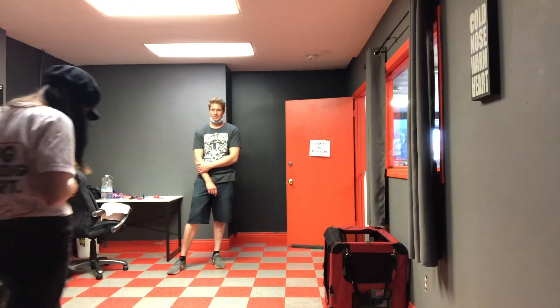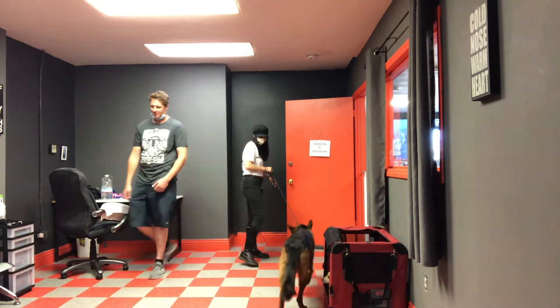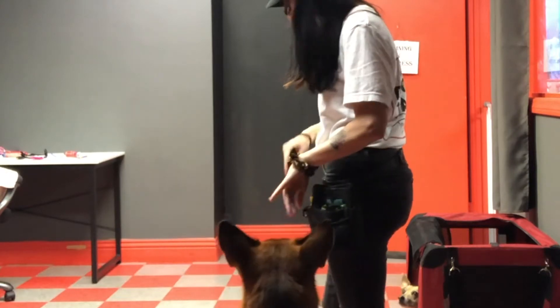She becomes a little overwhelmed — like 'wait a second, this is hard.' And that's okay. Even though she knows my dog from last time, it's still just an added stressor and something we want to work through.